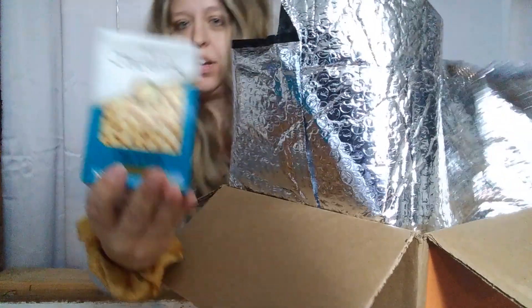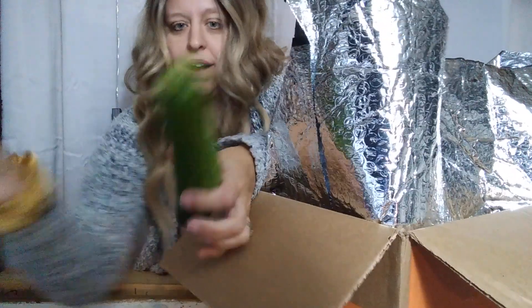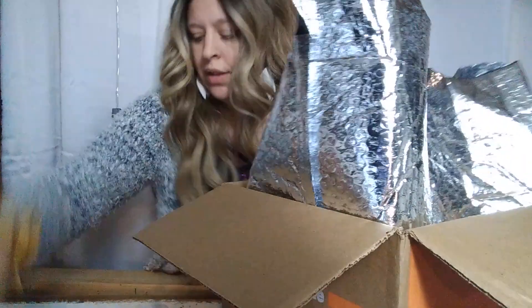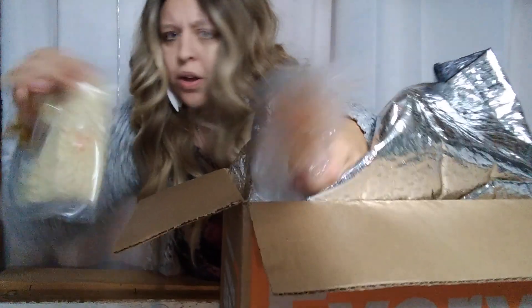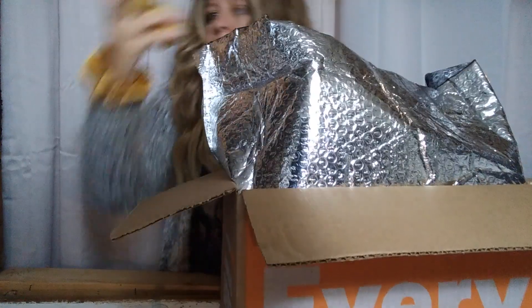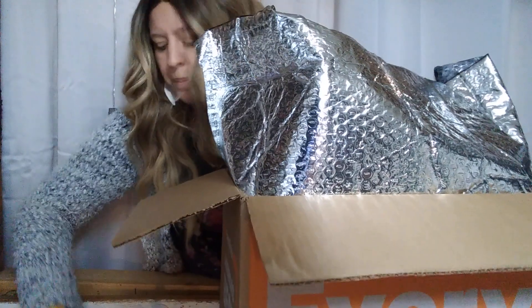Cucumber — wait, these aren't cucumbers, they're zucchini. That makes sense. The linguine. Some cheese, a carrot, some little potatoes, a lemon, more lemons, onions, garlic, and sweet potatoes. There's also the chickpeas.